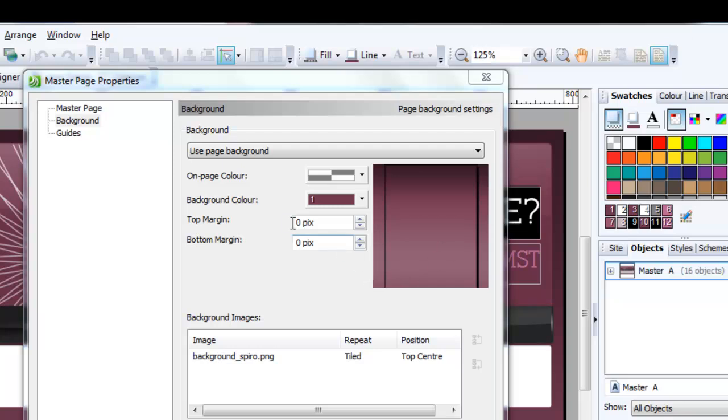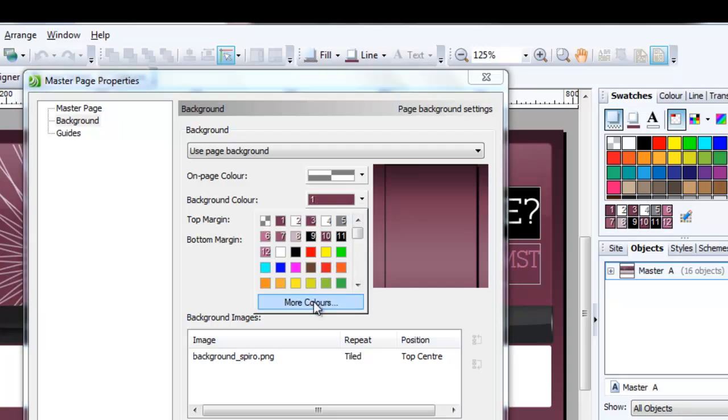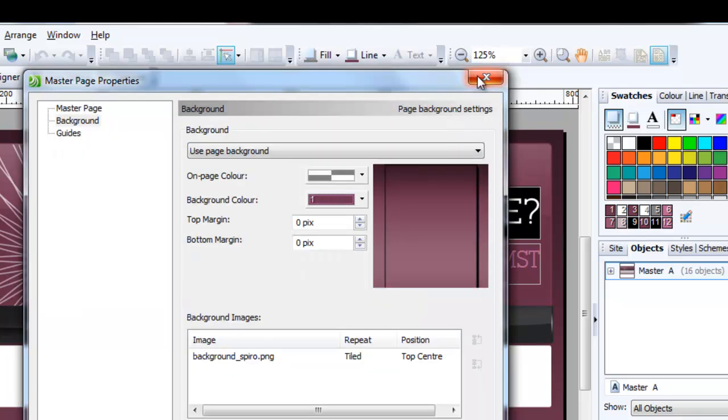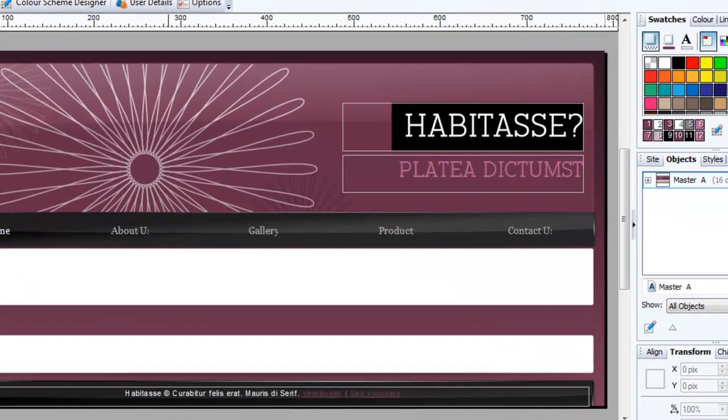You also need to check the background color that's been used — it's a kind of burgundy color. Go to the dropdown arrow, click more colors, and you can see the hex number of the color. Write that number down: 723450. That's the color code we're going to need.